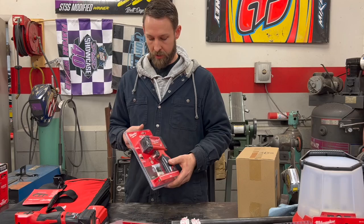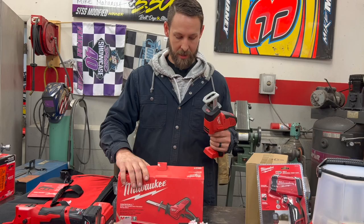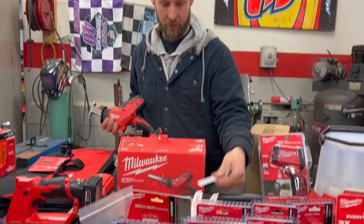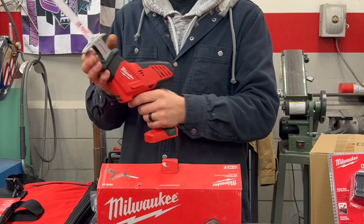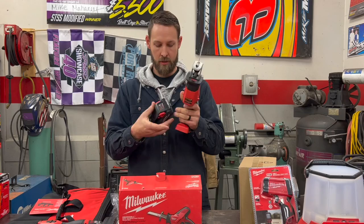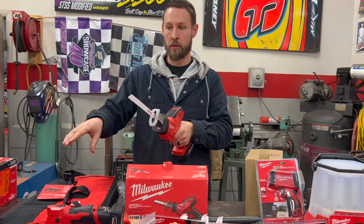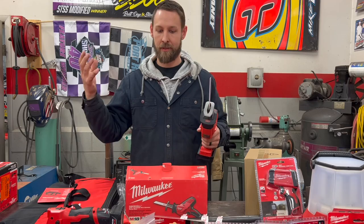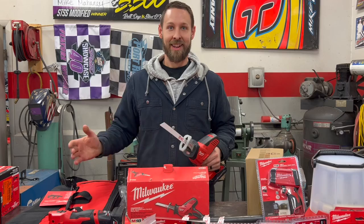Next on the M12 is the Milwaukee Hackzall reciprocating saw. You can use a number of different blades — your standard Sawzall blade or the torch blade for thicker material. Being able to have one-handed operation is the key, so you can control it with two hands if need be, but if you have to use your other hand to hold a part or a light, you can. If there's a crash and there's damage and we just need to get stuff cut away so it doesn't cut the tire, this is going to come in handy on a pit stop.